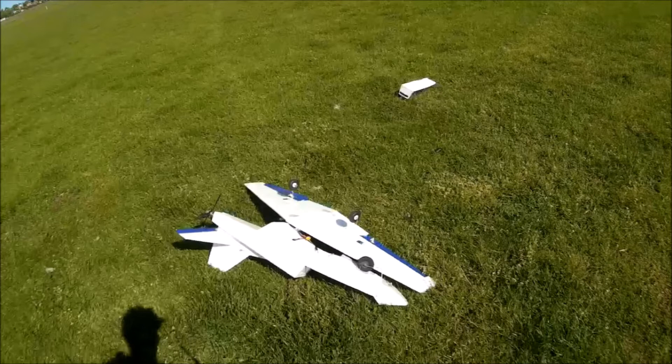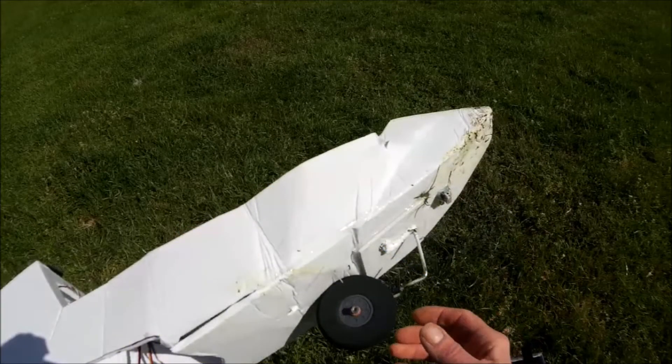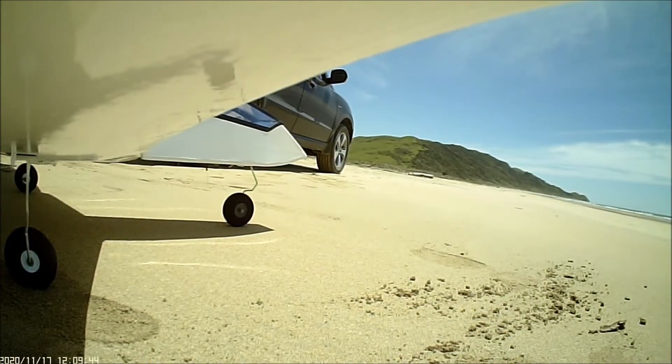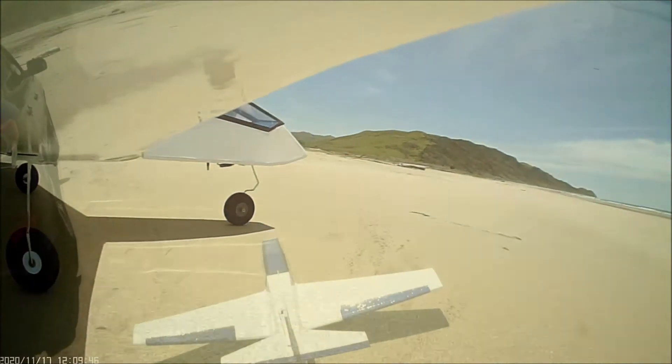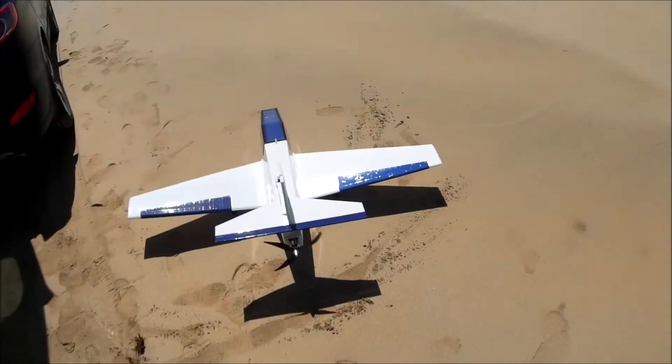I chucked it in the back of my shed, but then I got the plans back out and knocked up another fuselage out of a sheet of foam board. This was its second maiden, the other day at the beach, and boy was I nervous.